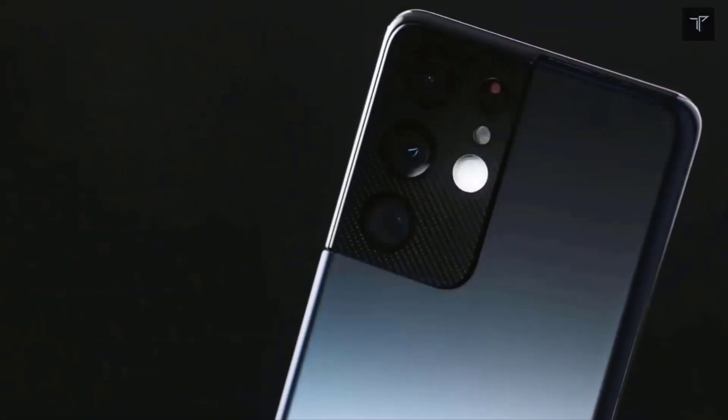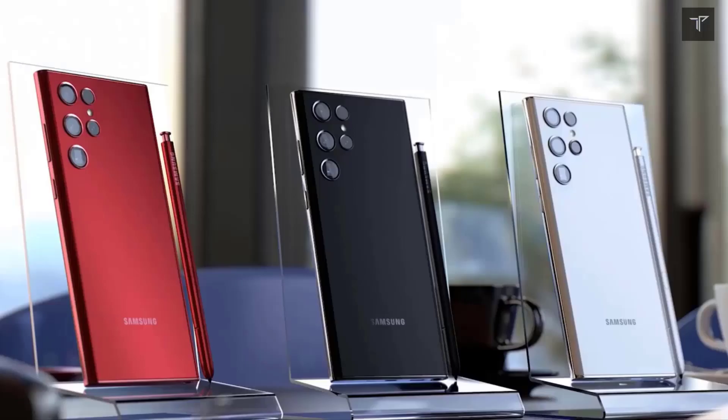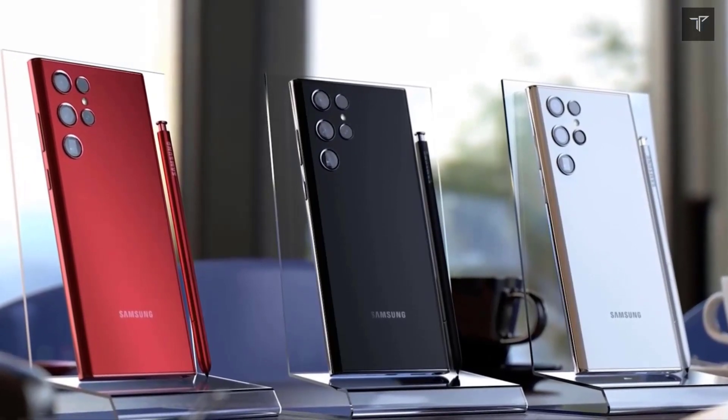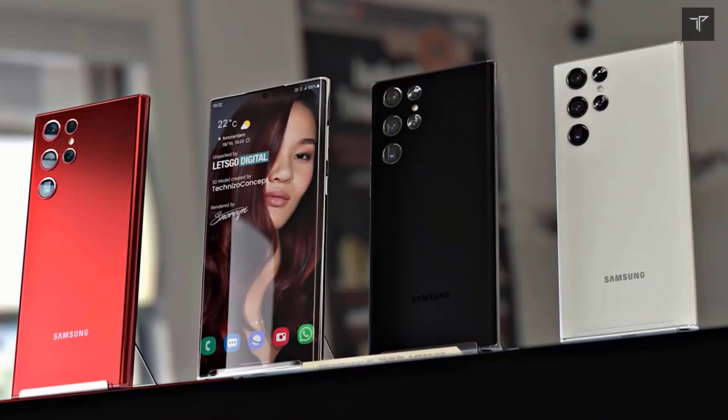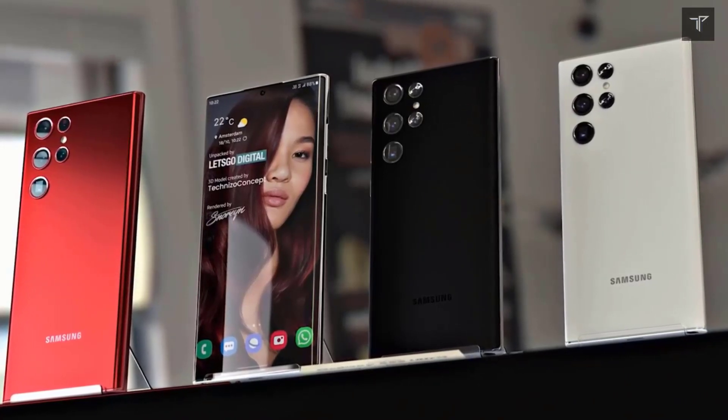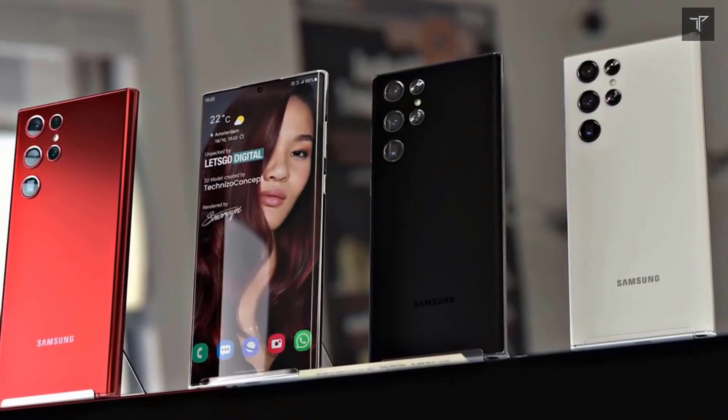It will be a minor upgrade overall. Despite being 8 months old, the Galaxy S21 Ultra still holds one of the best camera departments among flagship smartphones, thanks to its software optimization and processing algorithms.